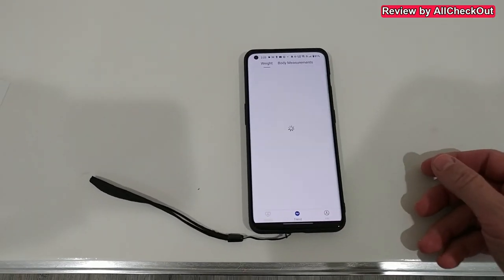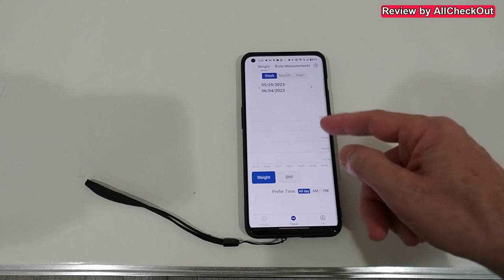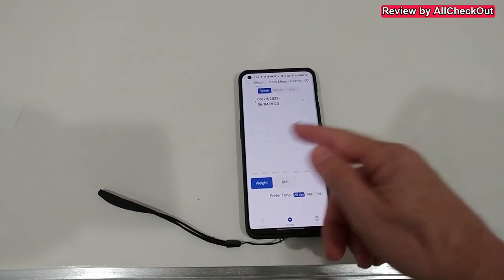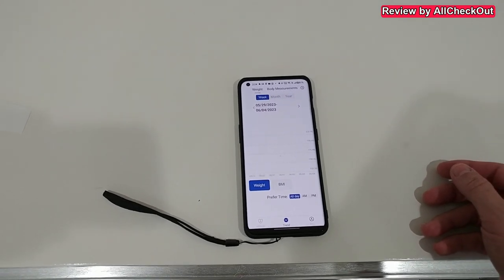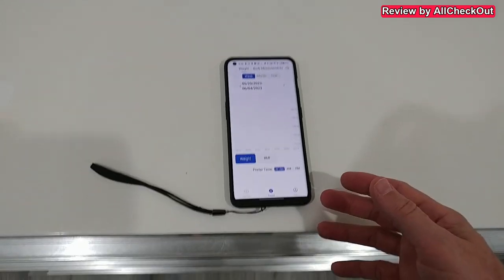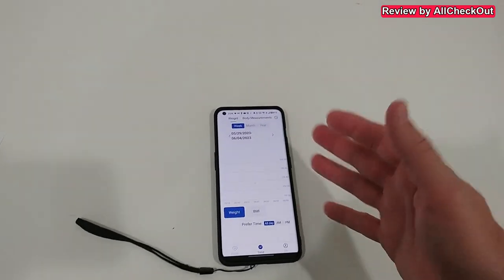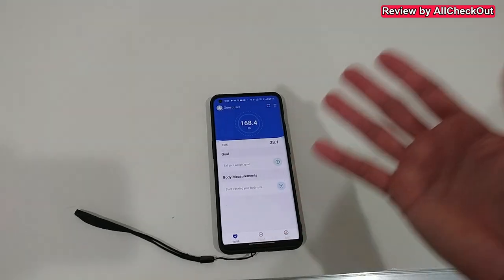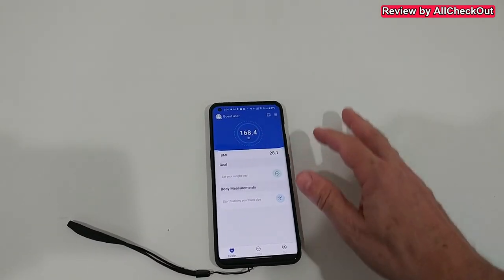Over time you can see the trend. Of course this was just my first measurement, so I don't see a real trend yet, but if you keep doing this for days, weeks, months, you'll see a nice trend. It definitely works really well. It's a very simple device, but if you like just your BMI and weight with a little bit of tracking, this could still be the right thing for you.